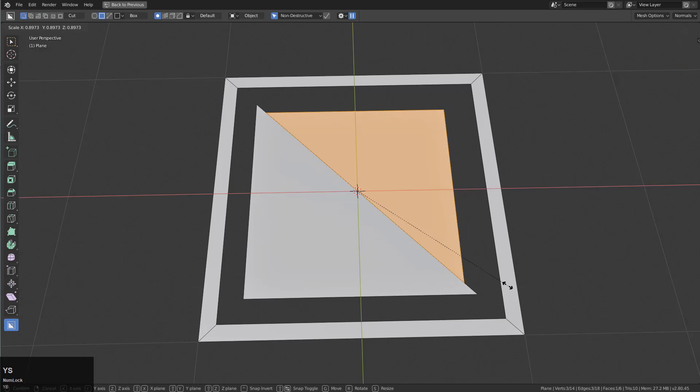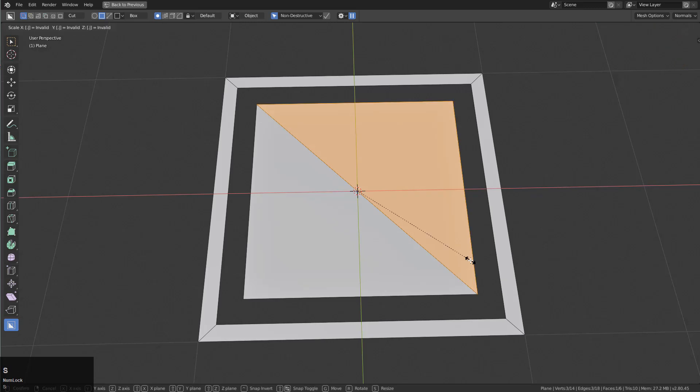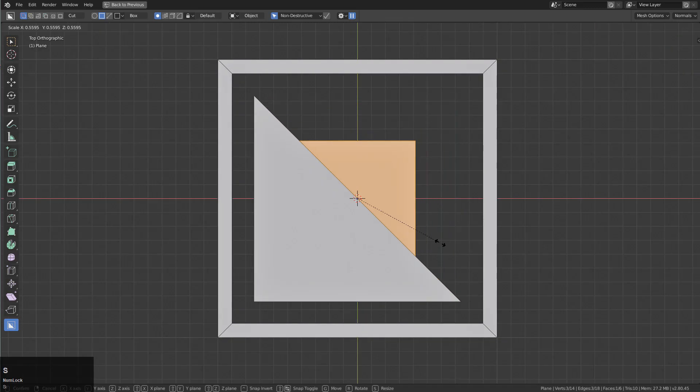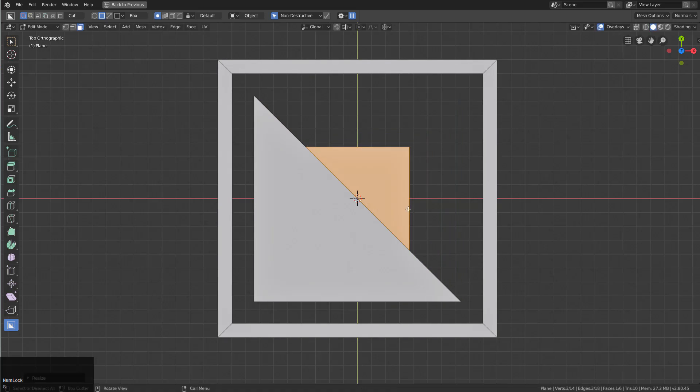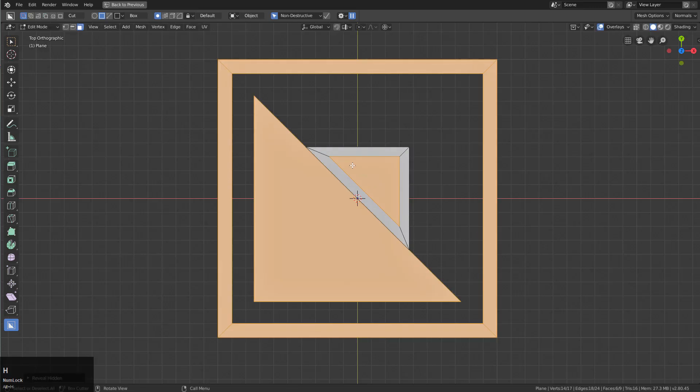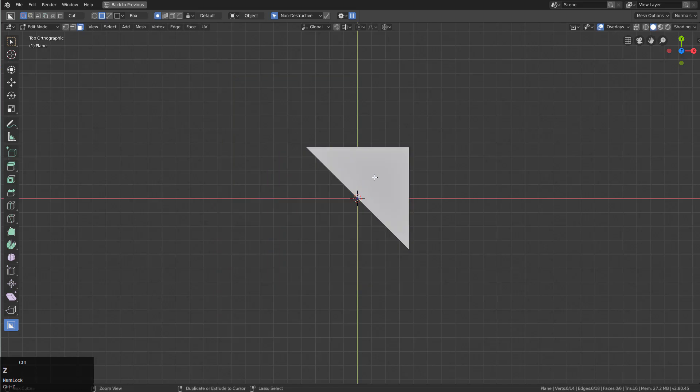I'm going to press Y to split that and we're just going to S 0.5... S 0.75... actually S 0.5, that was right to begin with. From here we're just going to inset it to 0.07 — in fact we should look at it in this mode while we do that.